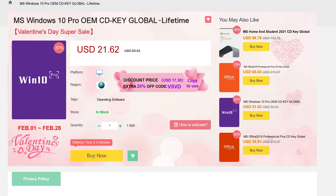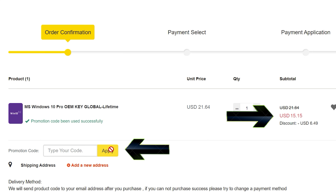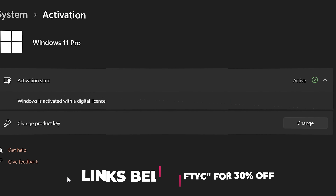Never pay full price for Windows 10 or 11 again. With today's video sponsor SCD Keys, you can get activated for as little as $15 using coupon code BFTYC. Links in the description below.